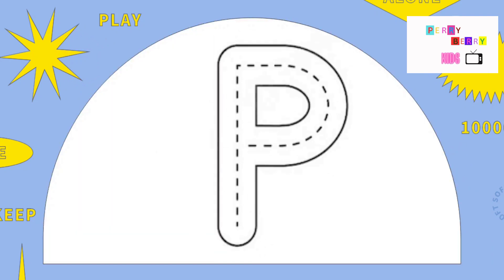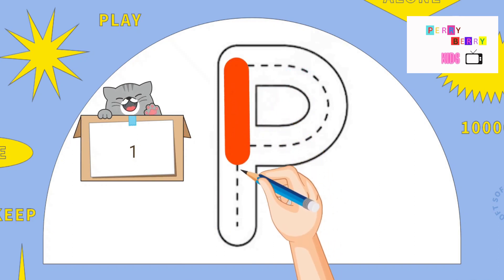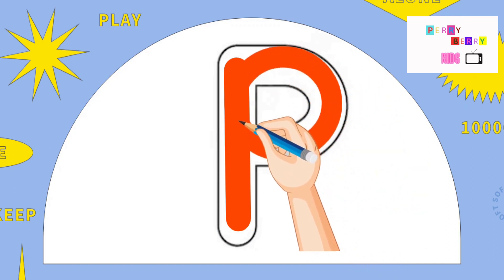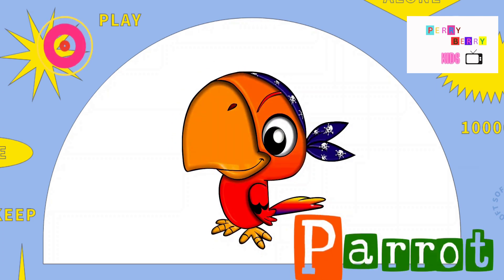P. Pull down, go to the top and around in. The letter P. P is for Puppet.